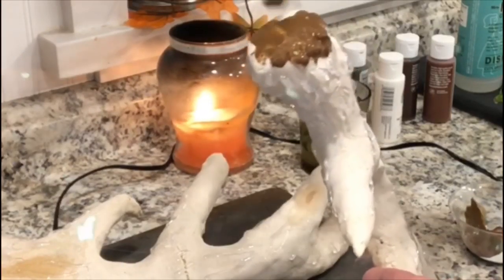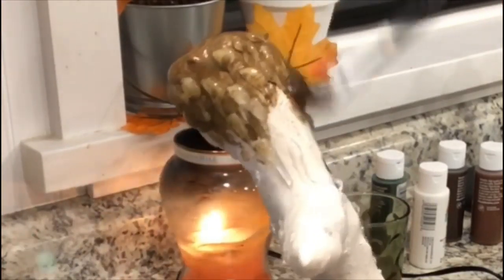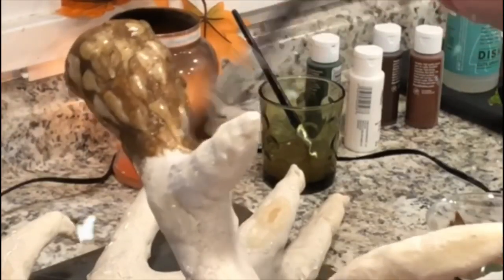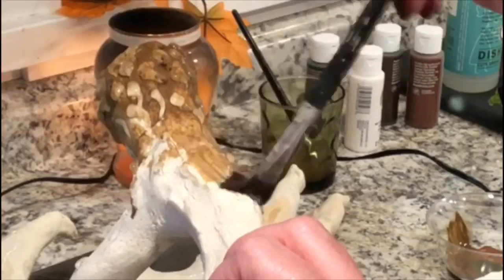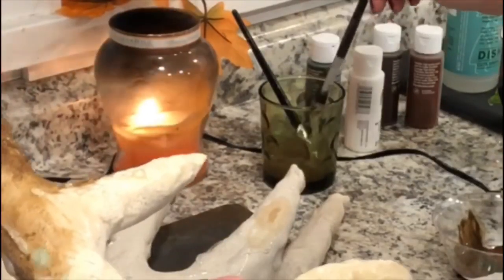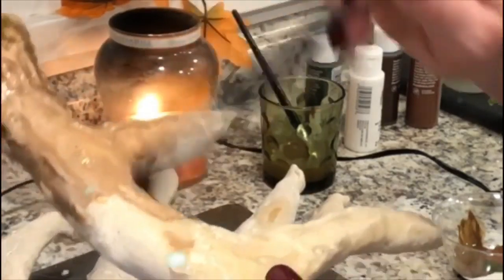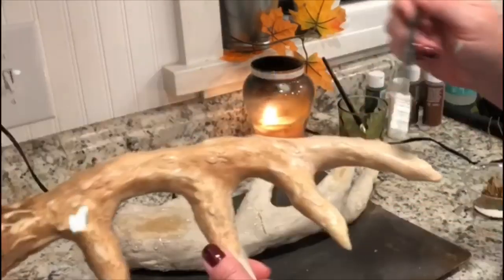Notice how watery that paint is — I'm dipping my brush into the paint colors I want and then dipping it in water because I'm whitewashing this antler rather than full-on painting it. I'm putting a darker color at the base where it connects to the deer's head, then whitewashing it as I go up, adding white and lighter brown colors. Salt dough soaks up a lot of paint, so it's not going to stay that vibrant, but this is how it looks when it's done.